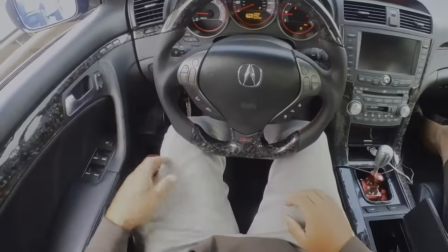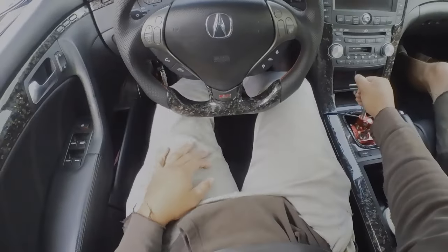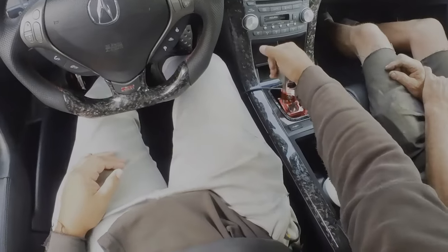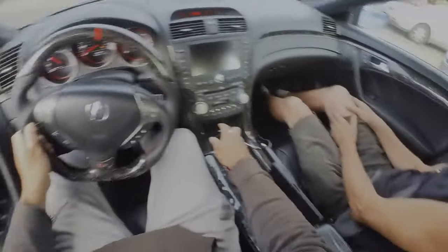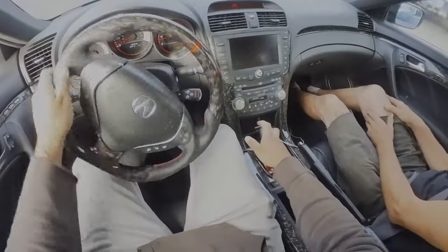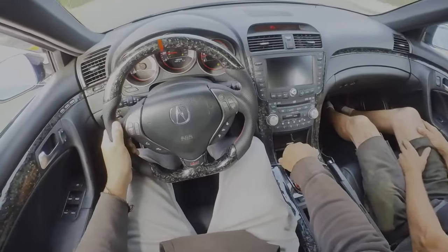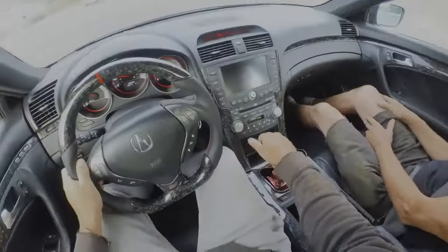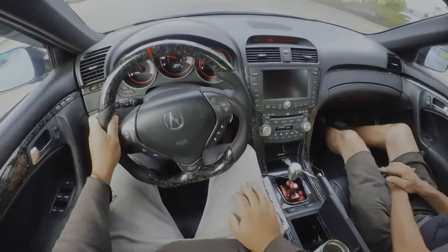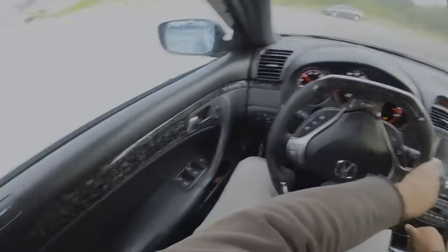Yeah, I think it needs to engage a little bit lower. It's kind of engaging up here at the top. That's what I was trying to accomplish. It's a lot heavier for sure. I like that feeling though — it was pretty light before. It's like the sand cars. It's engaging too high for sure, but before I had it adjusted to the very bottom and I got used to that. It's because I used pieces from the stock one.